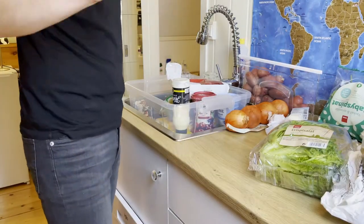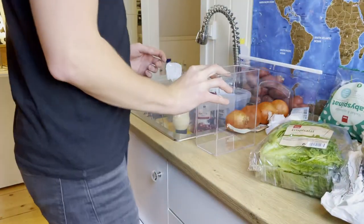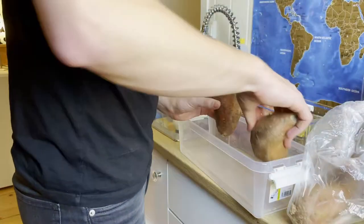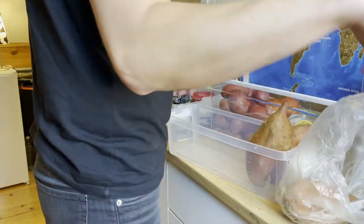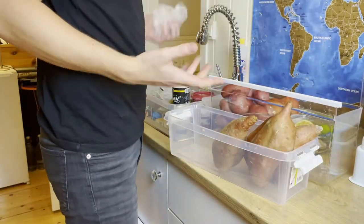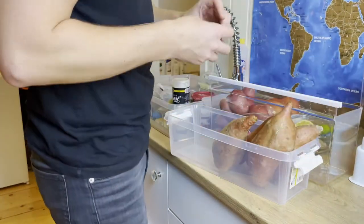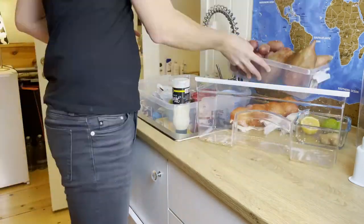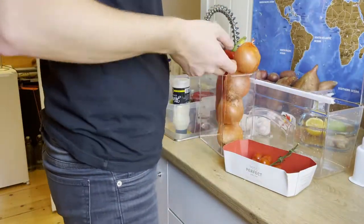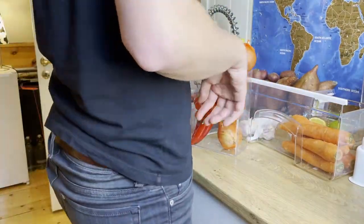Now that I've got things kind of organized, I just want to start by putting some of the stuff into containers so it's easier to see them. I bought these plastic containers — they're similar to the ones I have for the freezer, if you saw that last week. I'm taking these potatoes out of the fridge since I don't really have room for them, and it's not so hot in the room that I need to keep the potatoes refrigerated. So I'm going to put the potatoes in this little container to make more space in the refrigerator.